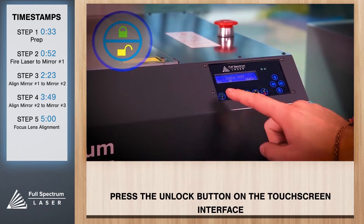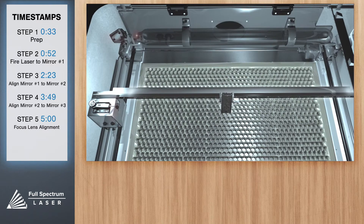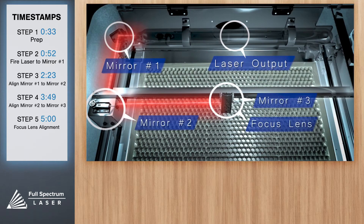Press the lock/unlock icon on your touch screen. Before we start the alignment process, let's visualize what we're trying to do. We want to take the actual laser, which is invisible, and align it to the red beam to ensure that both hit each mirror precisely.